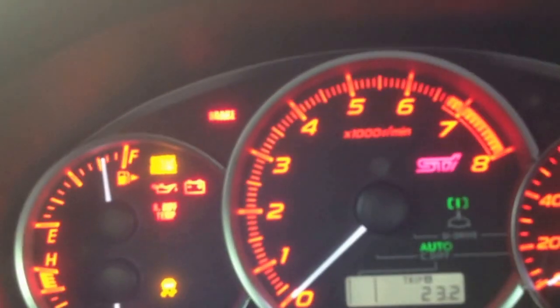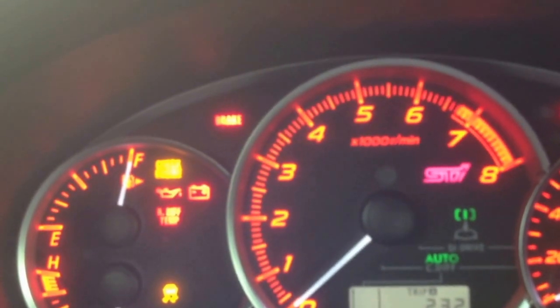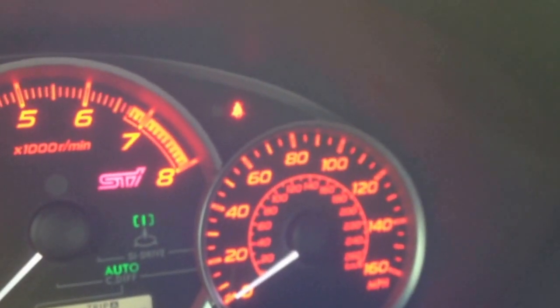I'll go ahead and start it up. Really bright dash, really great especially at night. There's everything on there — got your gas, oil temp, RPM, which is the big one, which is kind of cool. It's got the miles per hour right there — it goes to 160.